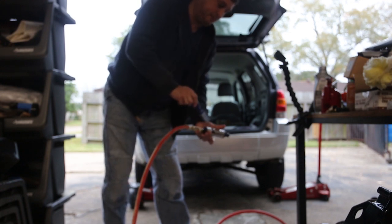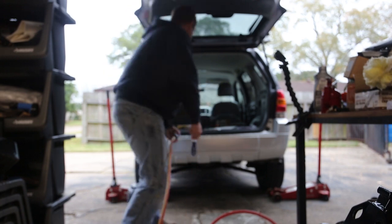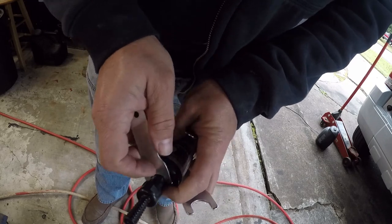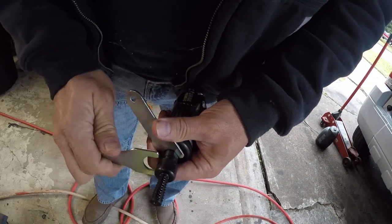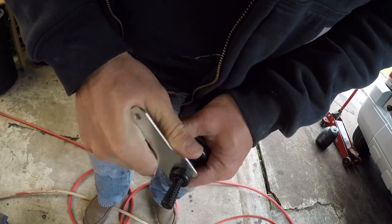So if you have a problem, that's where to look. By the way, the screwdriver was free. It does come with a couple of little wrenches, and you can see they fit — it's not the most ergonomic thing, but it'll work to tighten the collet.